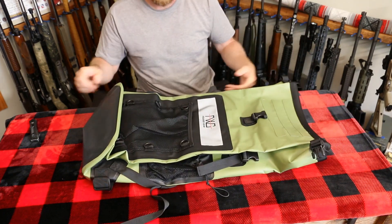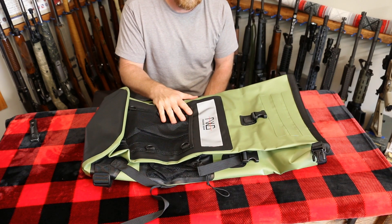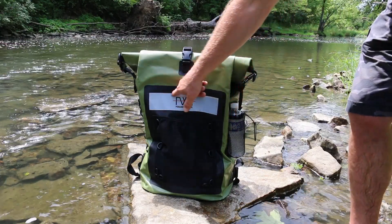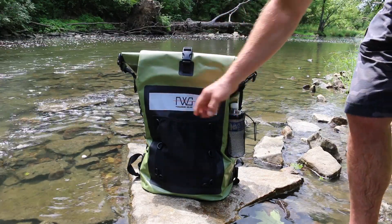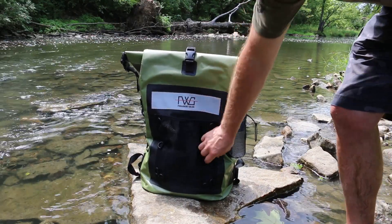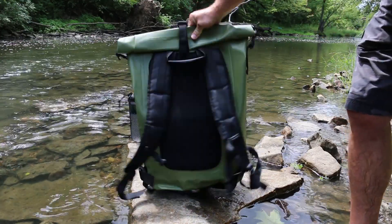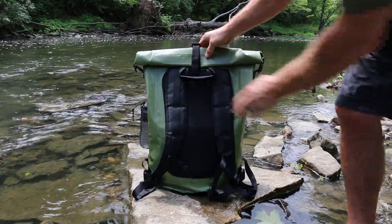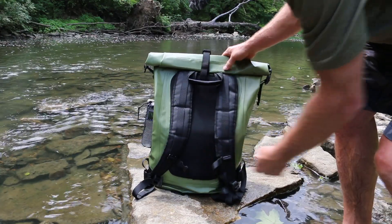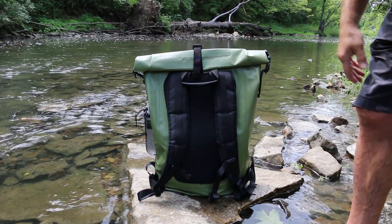I hope you stay tuned while we do a review and see if this will keep all of our stuff dry. Right here is our reflective strip. We have a nice mesh pocket here at the front, and we have several attachment points across the front. This is our back pad for extra comfort and our rope handle. We have our adjustable chest strap, our waist strap, and fully adjustable straps.